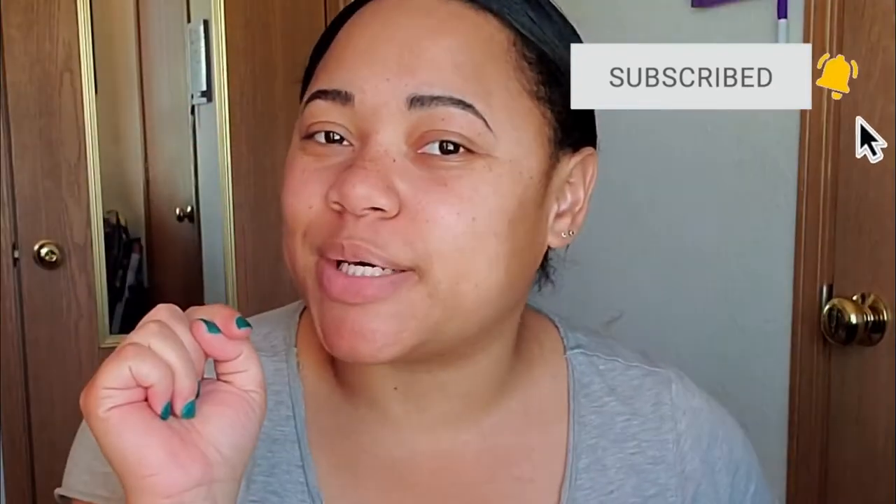Go down below and subscribe to the channel if you're new here — you know you want to. So, let's get started with this video.